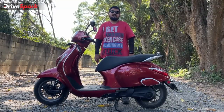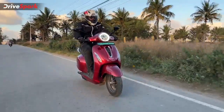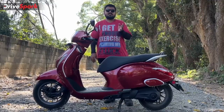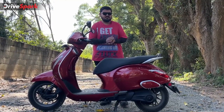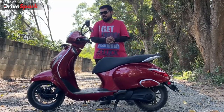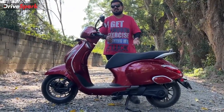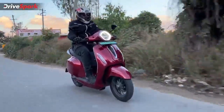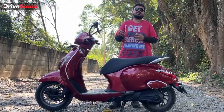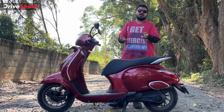The powertrain consists of a 2.9 kilowatt-hour lithium-ion battery pack paired to a 3.8 kilowatt rear hub-mounted motor. Peak power is rated at 4 kilowatts and peak torque at 20 Newton-meters at around 2000 RPM. The scooter is not outright quick, but it has that characteristic electric scooter feel where torque kicks in very early. Getting 20 Newton-meters at 2000 RPM is a good performance figure from the scooter.